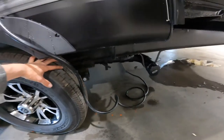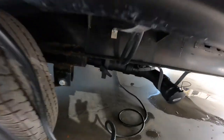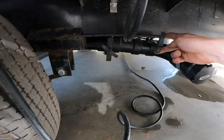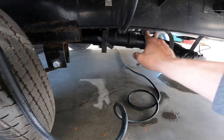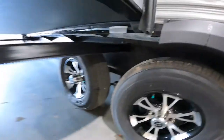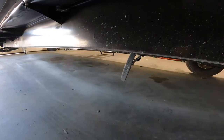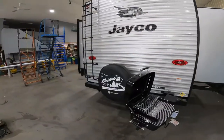Just below your furnace exhaust you have your sewer outlet. This RV does have two gray tanks. The handle on the far right is your gray — that will be for your sink and your showers. The black handle will be for your toilet. Up towards the front of the RV under the slide is your second gray tank — that'll be just for your kitchen.